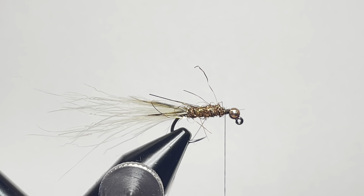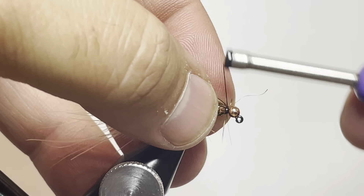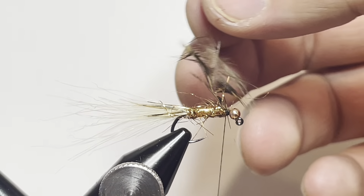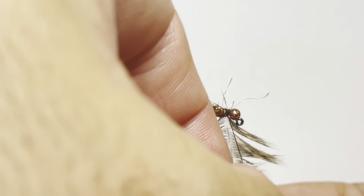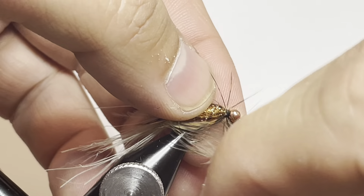Now that we're here, we're going to go ahead and grab a hen feather from a speckled brown hen saddle. We'll go ahead and prep our fibers back, make sure that we have everything prepared, and we'll tie that in by the tip so that we can wrap that around our material. Tie that in and wrap it around the hook, folding the feather back towards the rear of the hook to get as many fibers pointing rearward as we can.